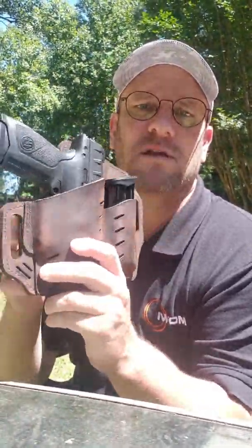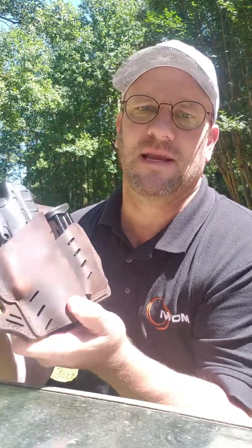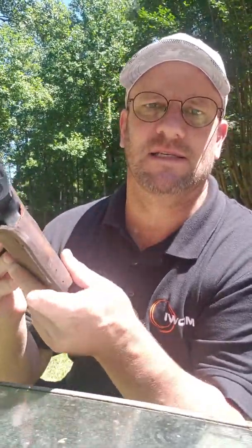I'm blown away by the craftsmanship, by the comfort of it, and I felt compelled to make you guys this video.